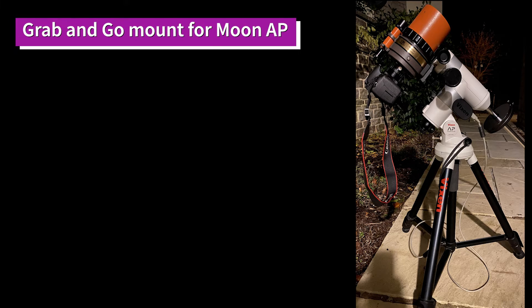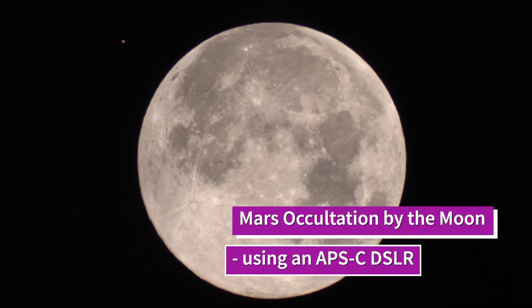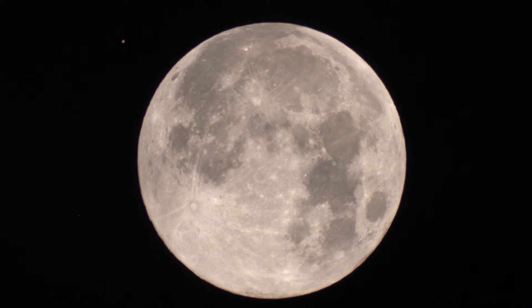Moving on to the moon, I decided to take the C90 off the piggyback mount and put it onto a grab-and-go mount instead. This time I initially hooked up a DSLR onto the back of the optical tube using yet another adapter. I was fortunate there was an occultation of the planet Mars early one morning by the moon, and I discovered more by luck than anything else that the full disc of the moon fits in the field of view of the C90 - and you can see the planet Mars there, just a little orange dot on the upper left side of the image.